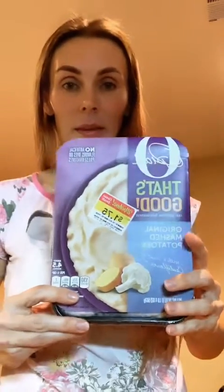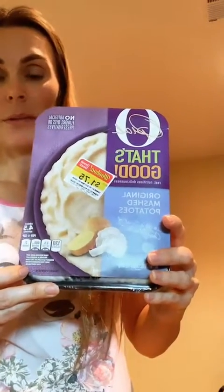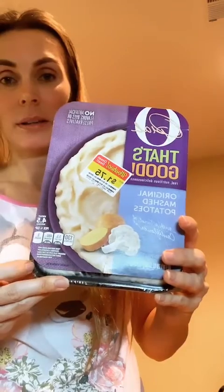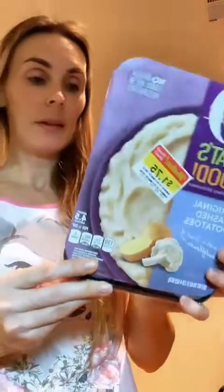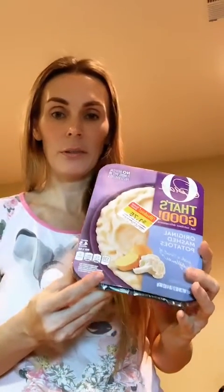It looks like it might be quite tasty. It's healthy too. I've also got some potato to have with it — I got it on offer. It's potato with cauliflower mash, original mashed potato. Still got a few days left and it doesn't run out till June.